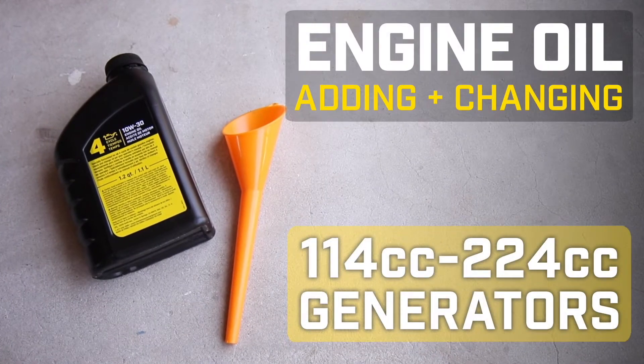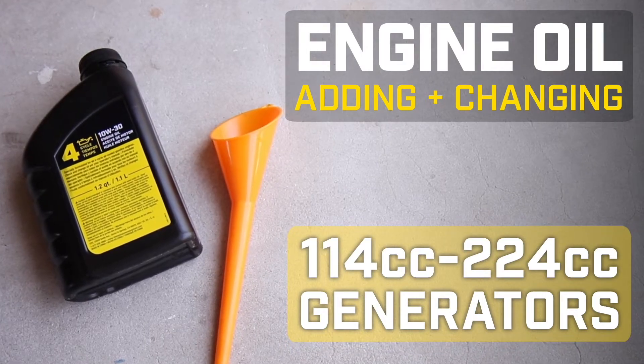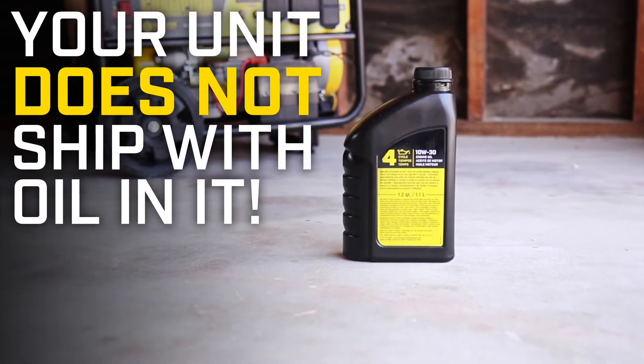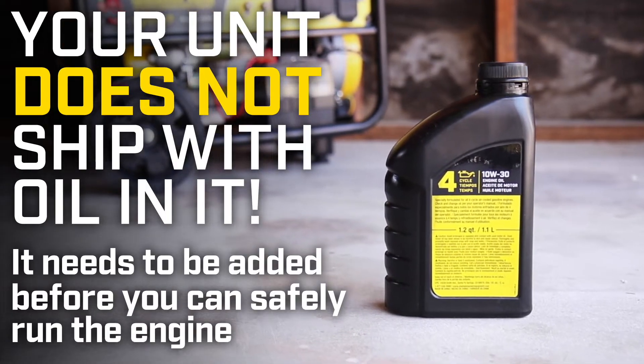This video will show you how to add and change the oil in your Champion 114-224cc generator. Your unit does not ship with oil in it — it needs to be added before you can safely run the engine.